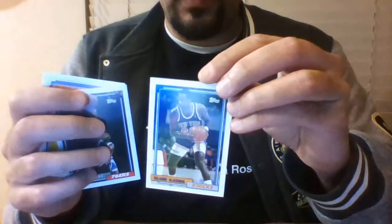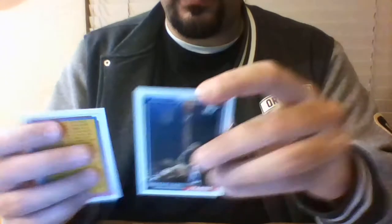Also in that pack: Lance Blanks, Tom Tolbert, Doug Overton, Mark Jackson, Dan Majerle, Jeff Hornacek, Mario Elie, Renaldo Blackman, Andrew Lang, and the checklist.